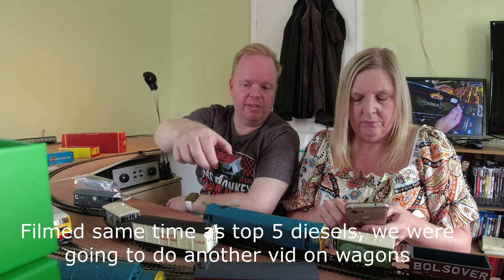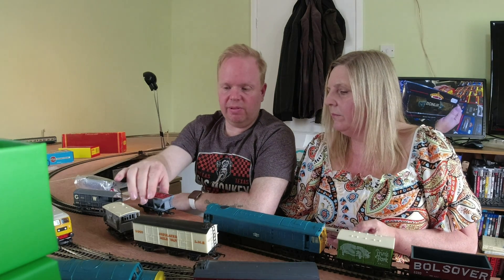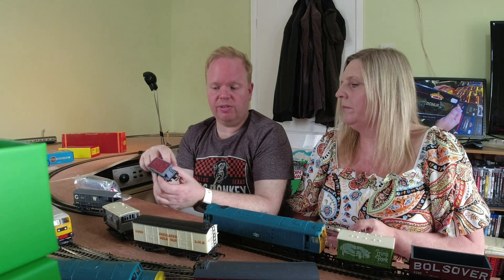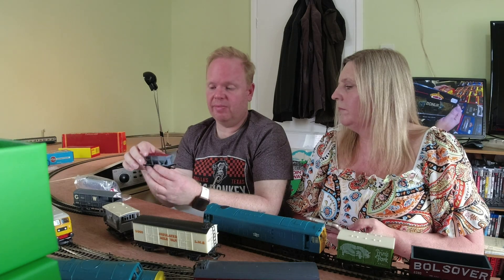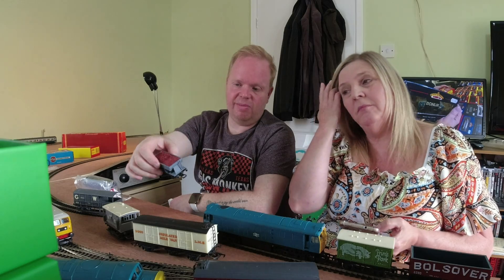The Bourneville wagon - the Cadbury one. Dapple took over a lot of the old Mainline stuff, but the Mainline stuff was out of line. So they've brought out a new bottom, but the actual top is the old one. Andy was showing me that Dapple bought Wren as well, so they bought all their old stock. Wren used a metal chassis and a plastic body, but they've got these new cheap wagons using the old plastic Wren tops on a modern chassis. They're only nine quid. Different couplings, different bottom, different wheels, but it's exactly the same as the Mainline.